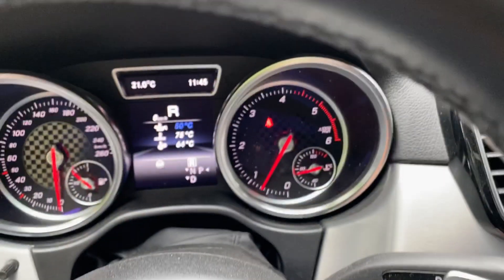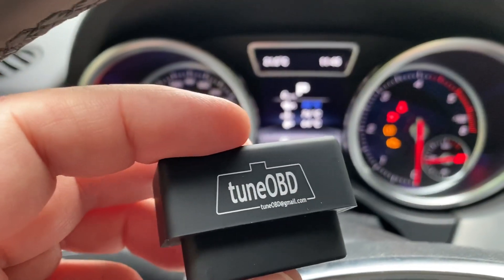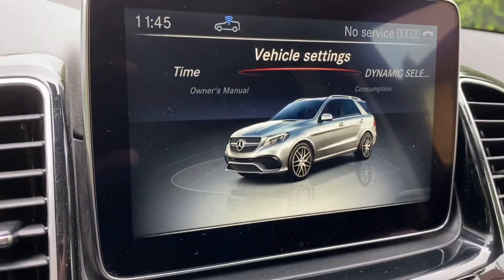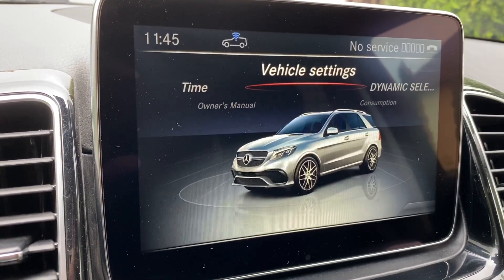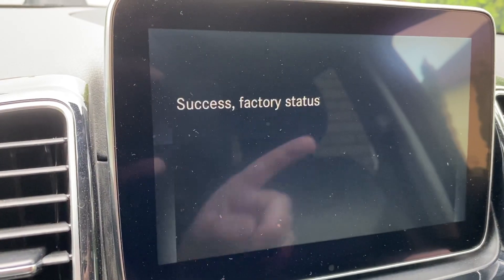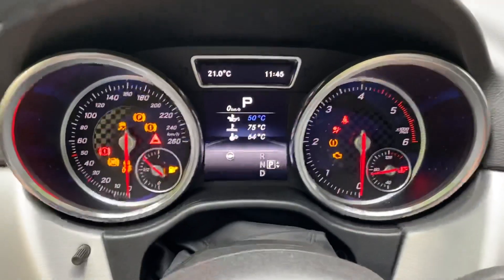At any time you can revert back to factory settings using the same plug — I'll show you now. I plug it in again, select early sound again, but this time confirming with the star button will revert it back. It shows success with factory status, meaning it has reverted to factory. Successfully finished — remove the plug.